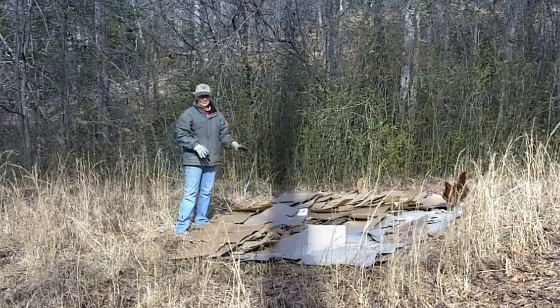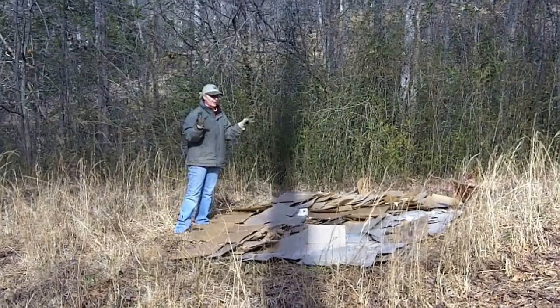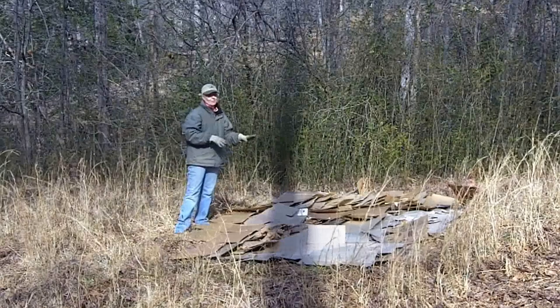Now that the boxes are down, and as soon as I chase off a couple of chickens, what I'll do is rake leaves on top of it.